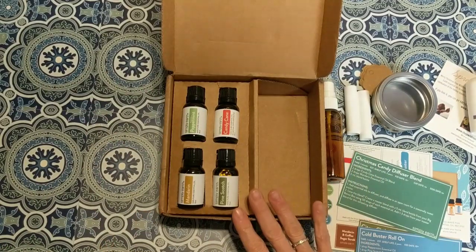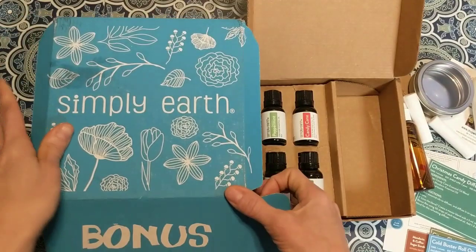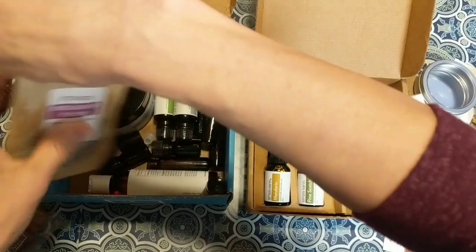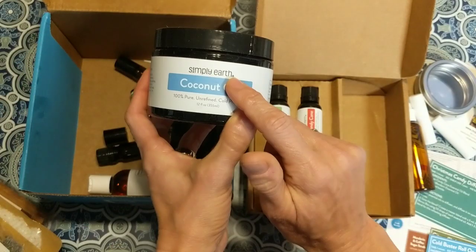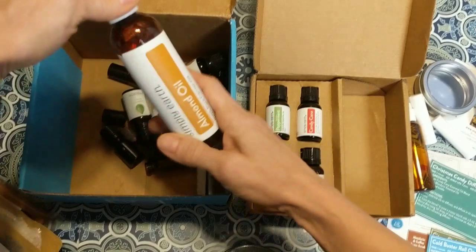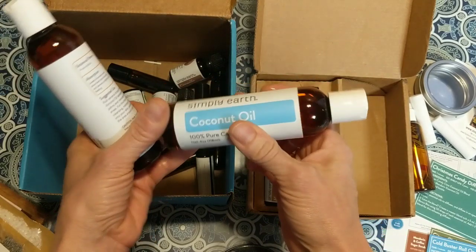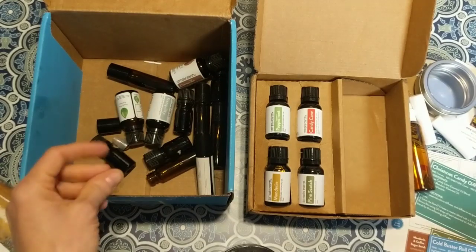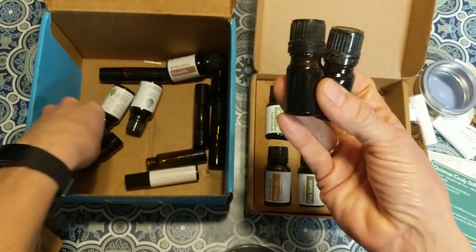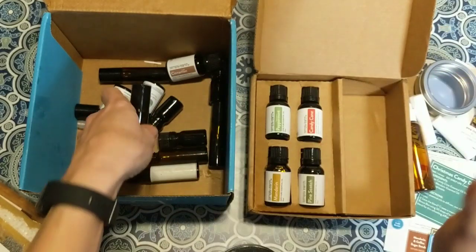You might be wondering about the other things needed to make the recipes. When you receive your first monthly box, you also receive the bonus box. In that bonus box you get a big coconut oil for making lip balms, a liquid almond oil, and a liquid coconut oil — these are called carrier oils, which help the essential oil absorb into your skin. You also receive empty bottles for diffuser blends and roller bottles.